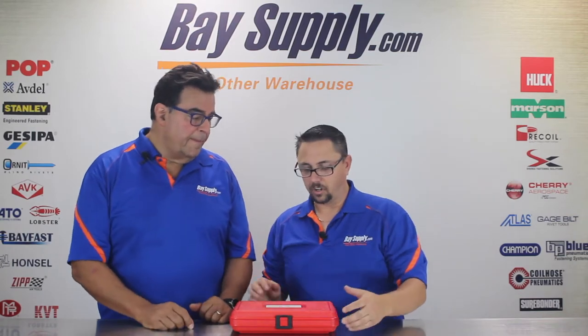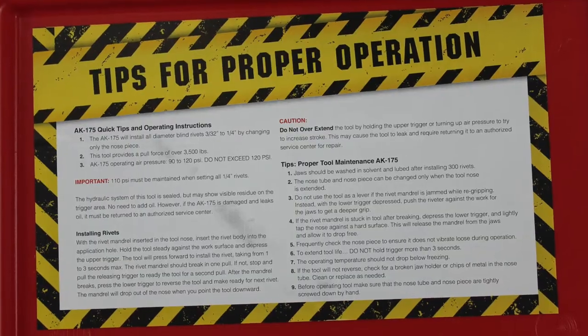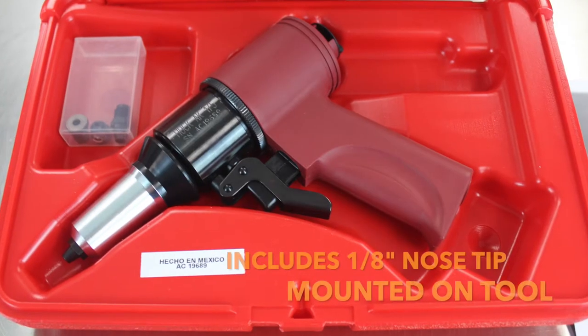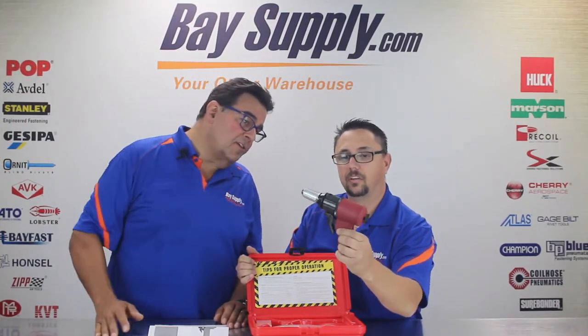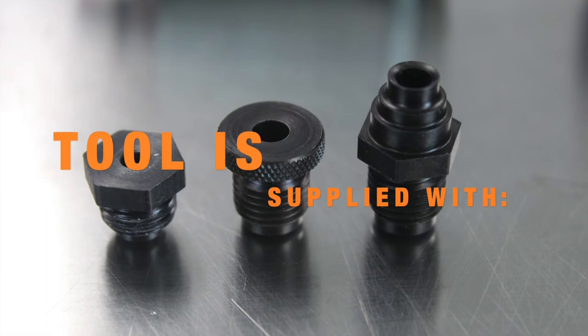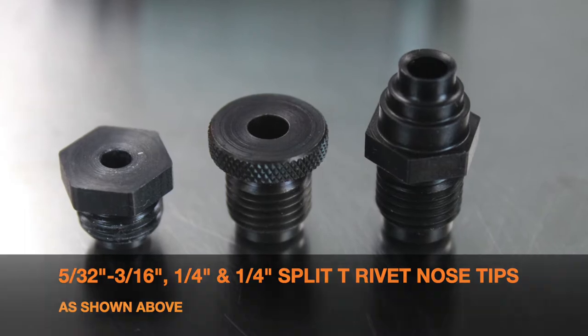Why don't you take us through the unboxing and give us an idea of some of the features of this great little tool. It comes in this nice molded case. As we open it up with the latch, you're going to find the manual, and we have tips for proper use. Pull the gun out here — nice little lightweight tool, about two pounds. It comes set up for a range of rivets from one-eighth to quarter inch. We have one-eighth, 5/32nd, and 3/16th shared nose tip, a quarter inch T-rivet, and a standard quarter inch rivet nose tip.